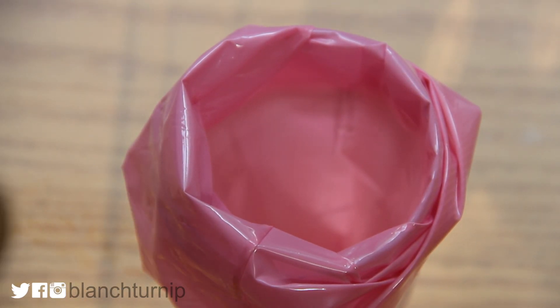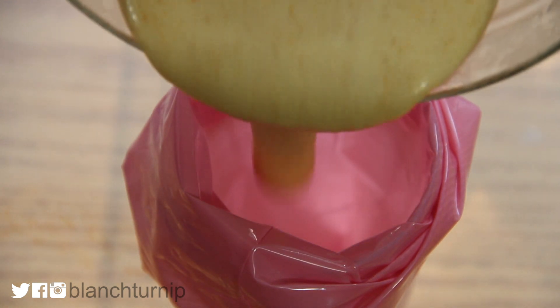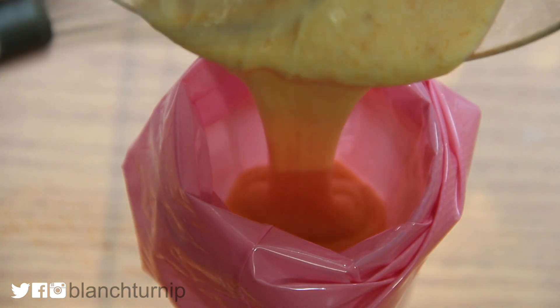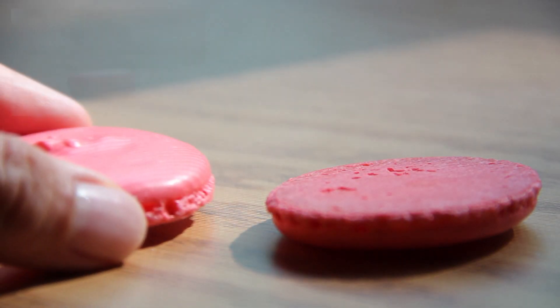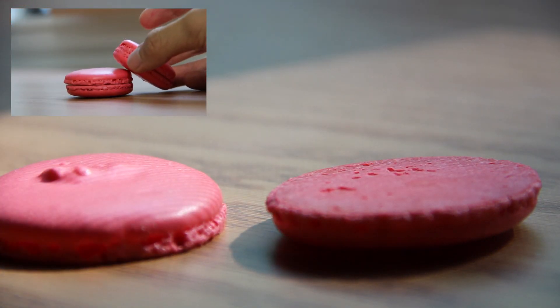Then we are just going to pour our macaron filling into our pastry bag so that we can pipe. Just let your macaron filling sit in the fridge for at least six hours or overnight, and then it will be ready the next day.